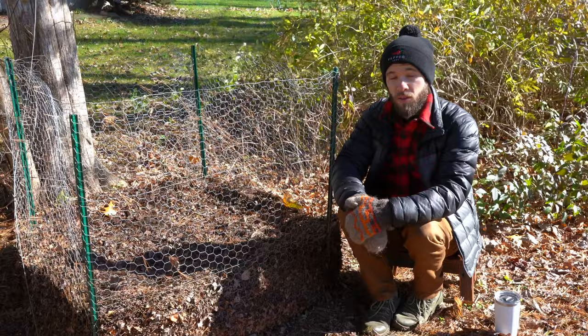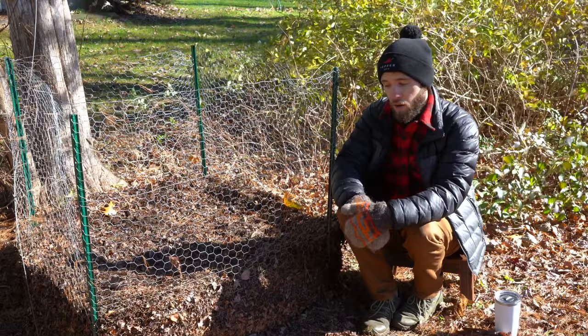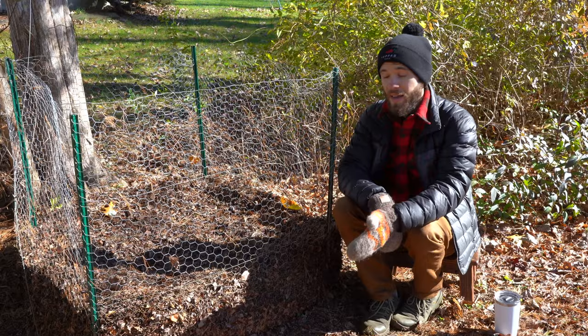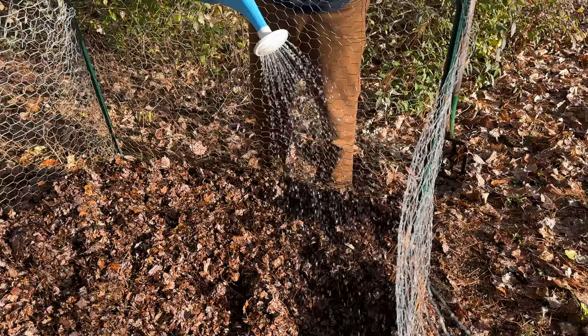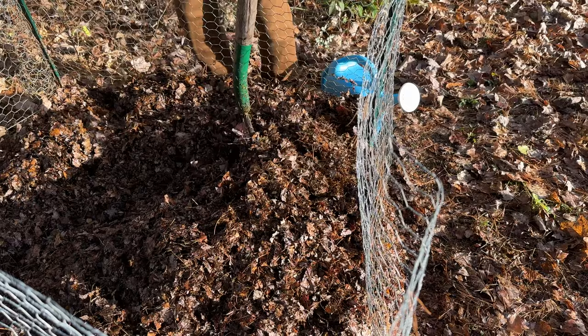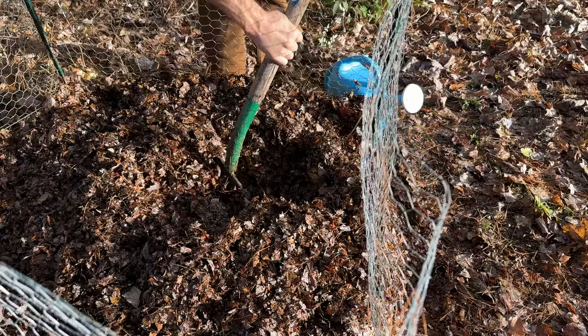To assemble the pile, you need three basic ingredients: leaves, water, and air. The chicken wire allows airflow through the pile, but it also means the pile is more likely to dry out over time. So as you're adding your shredded leaves, make sure you're adding water and mixing really thoroughly — you want the pile to be very moist throughout. Dry patches will prevent the fungal growth from getting off to a good start, so keep adding leaves, water, and mixing with a pitchfork until the pile is well moistened.